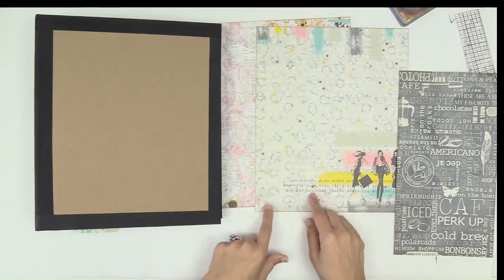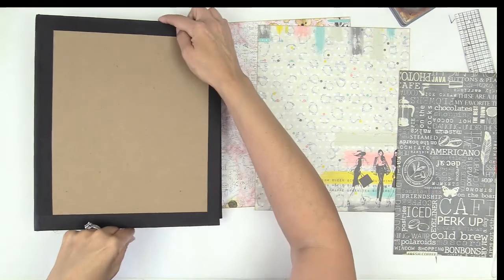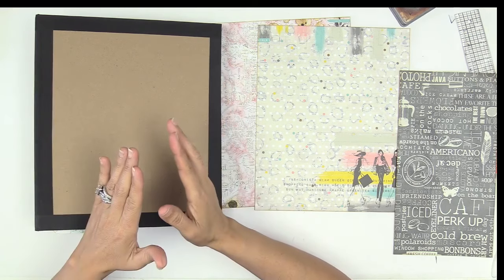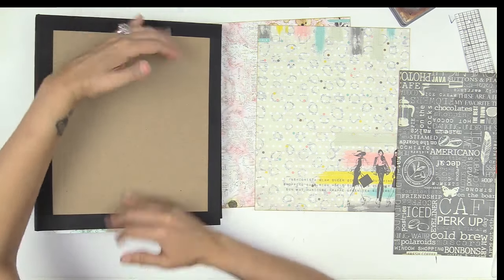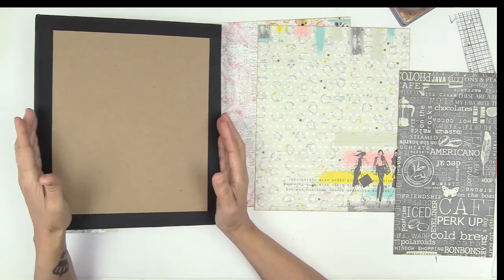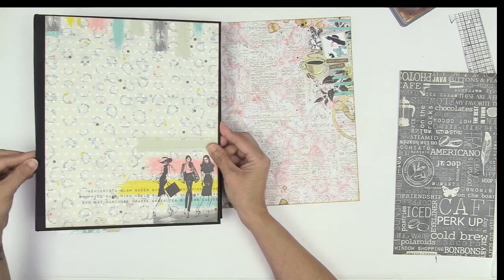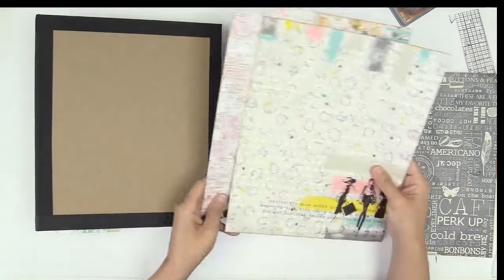I like to cut the paper for the front cover to matting size. So what does that mean? A quarter of an inch smaller than the area you want to cover — for the length, a quarter of an inch smaller. And then for the width, I go a half inch smaller, not a quarter of an inch. So I cut my paper down to size, and as you can see, I'm a half inch from the edge of the chipboard — that's for the front and the back.